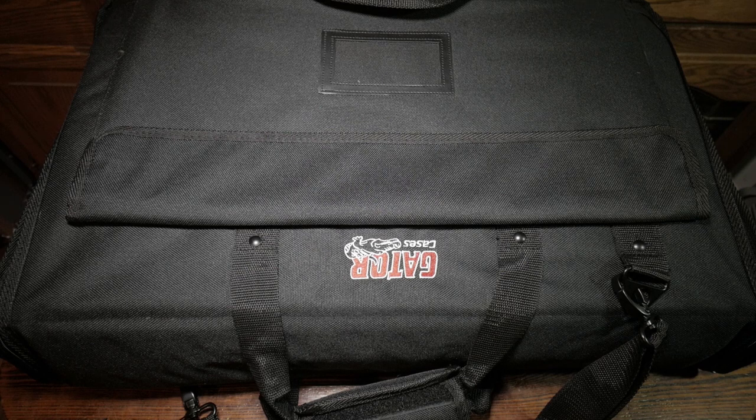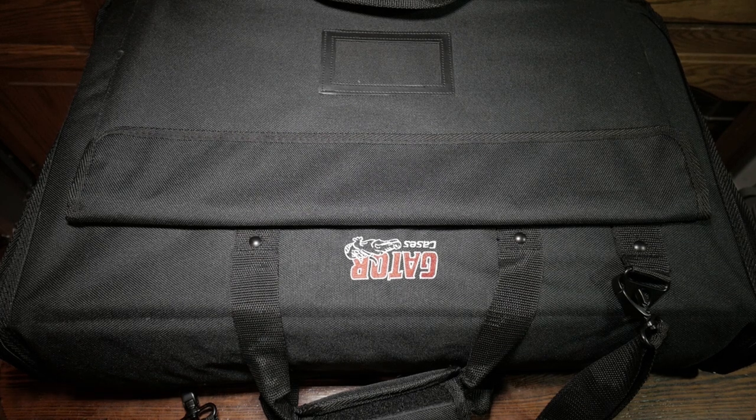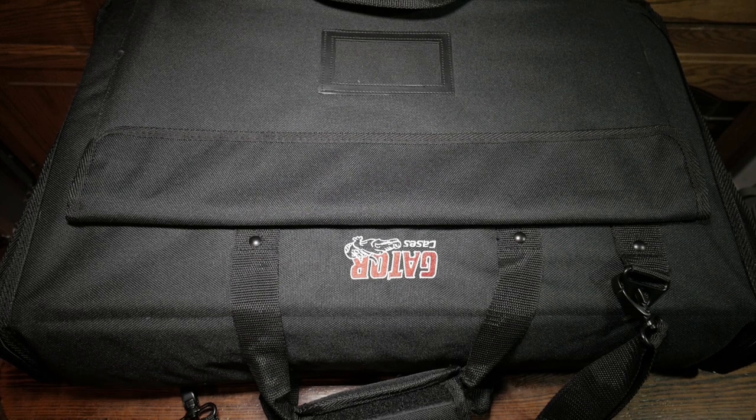This is a Gator TV case — a soft case designed to carry an LCD TV. This is the smallest one that they have, and a link to it will be in the description below. The purpose of this case for me is not to carry a TV.